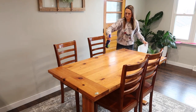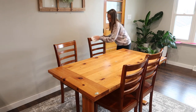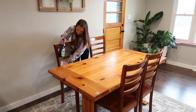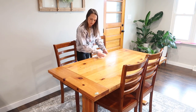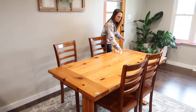Whenever I clean my table I typically like to use Thieves because it's more of a natural cleaner, but because of the stomach bug going around in my home I wanted to make sure I tried to kill some germs on the table since we're at the table a lot and I don't want anyone else to catch it.